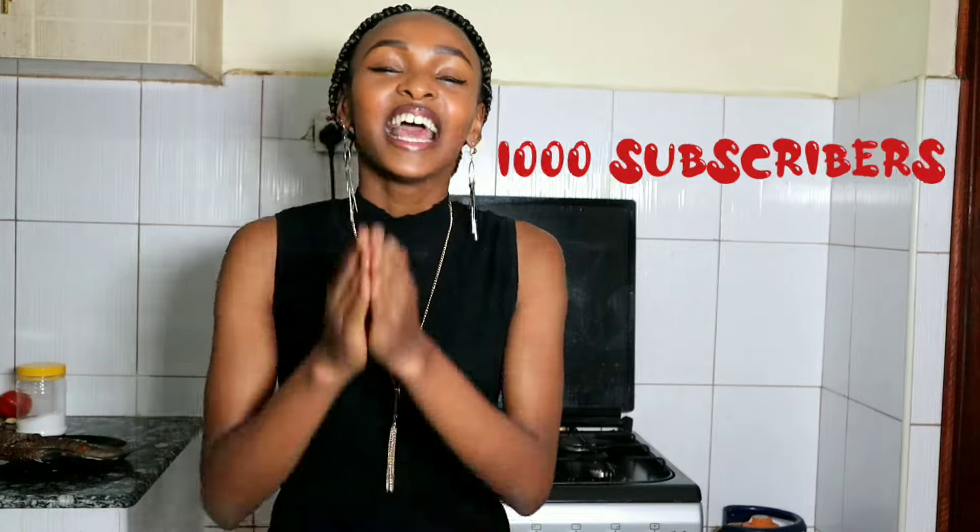Right now our target is to get to 1,000 subscribers — yes, and I know it's very possible with your help. So if you're watching this and you have not subscribed, have mercy on this girl — just hit the subscribe button. And if it's the first time you're coming across my face, I am Wairimo from Wairimo Eats and on this channel we do abnormally delicious recipes.